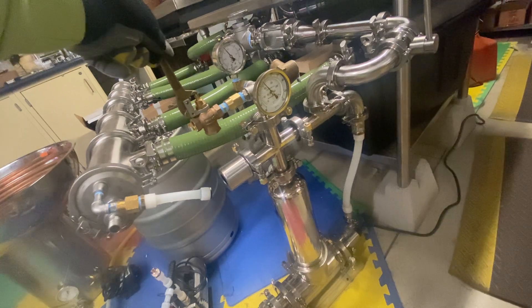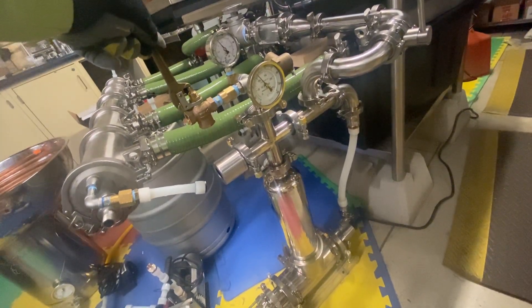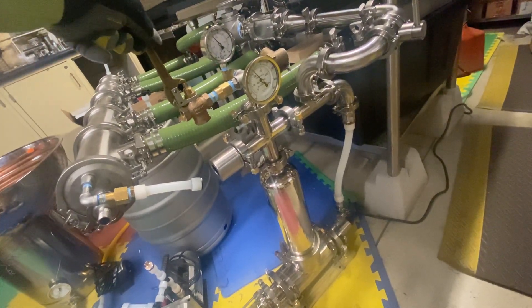I'm going to figure out what throttle will give it a constant supply where it doesn't drop in pressure, and we can do that constant supply into the turbine, into the vacuum.